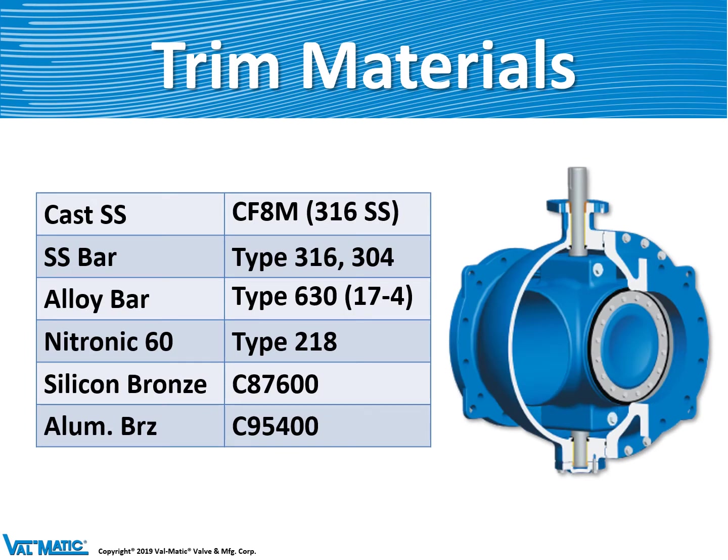For trim materials like shafts and seats, we always use a corrosion-resistant material — types of stainless steel. Nitronic 60 is a very specialized stainless steel to prevent galling. Our silent check valves use lead-free bronze called silicon bronze, and when we need higher strength, we use a bronze material called aluminum bronze.